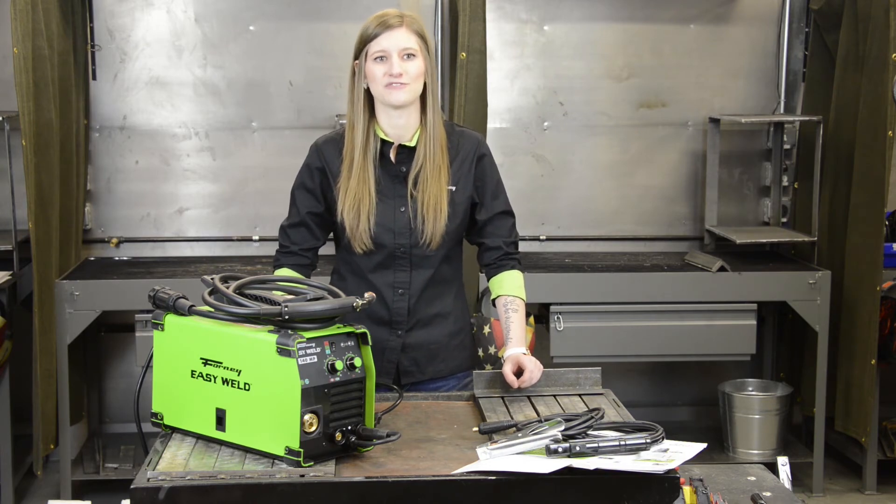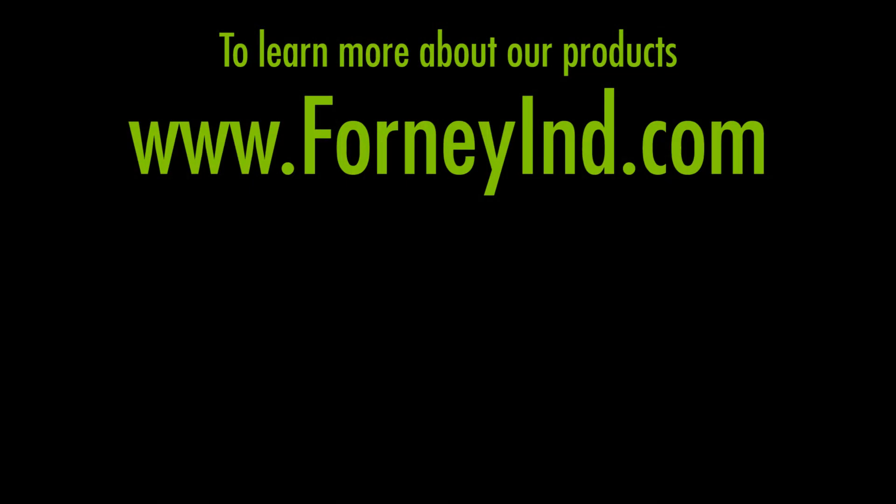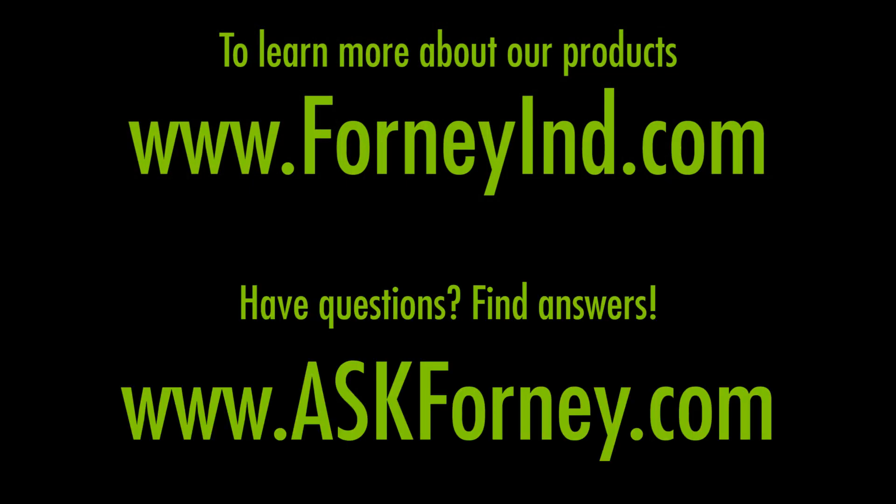Click the links below to find out how to set up each process. Learn more about our products at ForneyIND.com. Have questions? Find answers at AskForney.com.